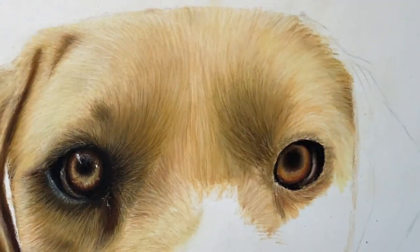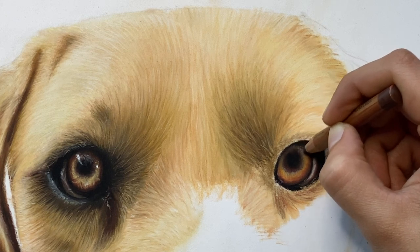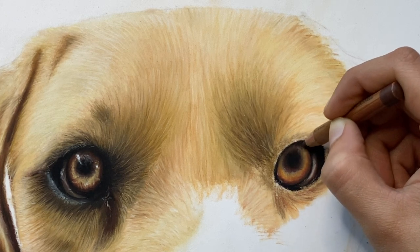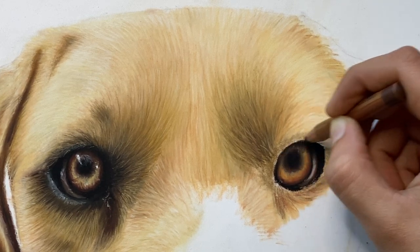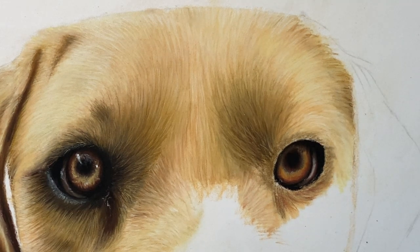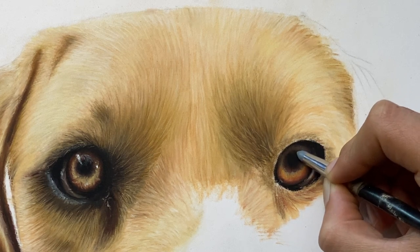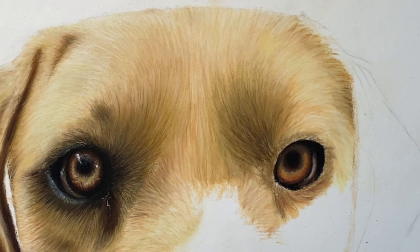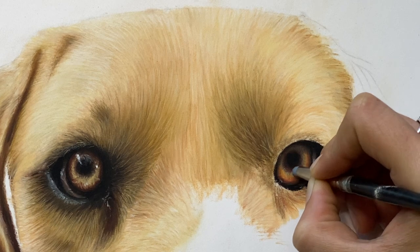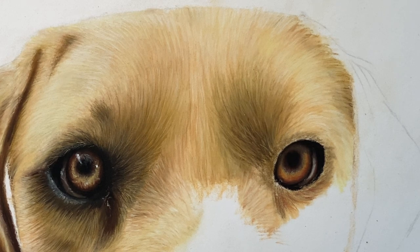I'm just blowing off the black — when I blew it away earlier it got onto the nice fur we had done. Now I'm using brown to blend the black on top with the orange and colors right here, just to make sure that shadow makes sense. I'm using a color shaper to blend it all out, but I don't want to make it muddy, so I'm leaving the lighter parts generally unblended for now.